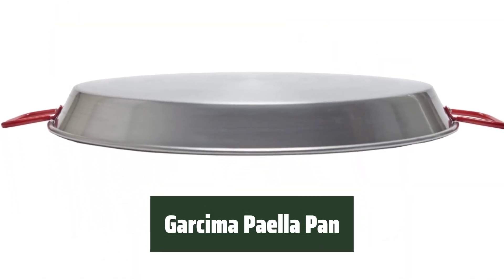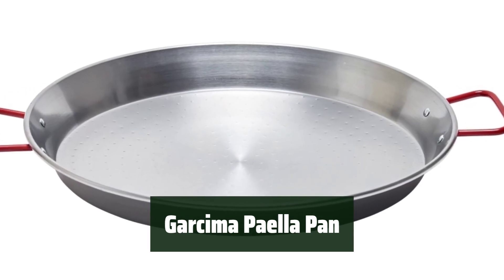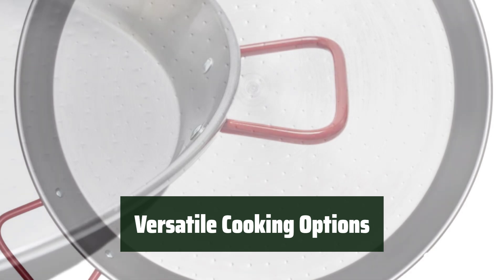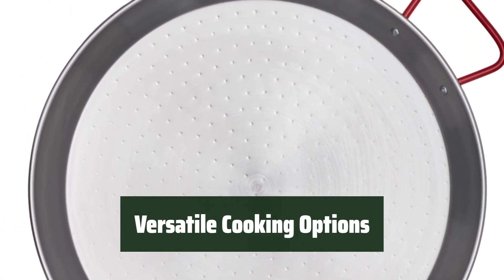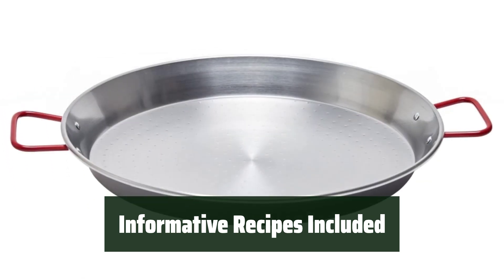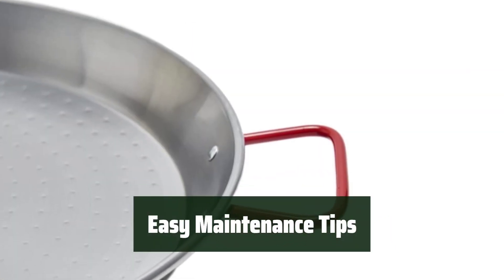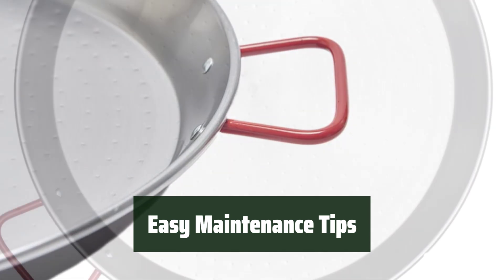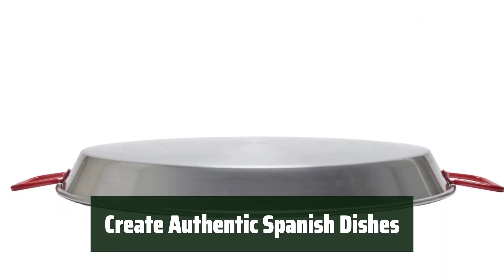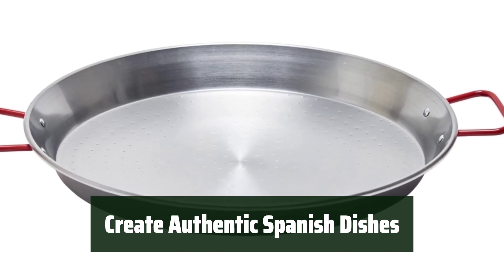Number 2. Experience the taste of Spain with this authentic paella pan. Cook delicious paella dishes with ease and authenticity. Whether you prefer grilling, stovetop cooking, or using the oven, this pan can handle it all. Explore different flavors and variations with the included recipes, and learn how to make traditional Spanish paella dishes with ease. Keep your pan in top condition by drying it after washing and applying a thin layer of vegetable oil to prevent rusting and ensure longevity. With the Garcima paella pan, you can bring the taste of Spain to your own kitchen and impress your guests.